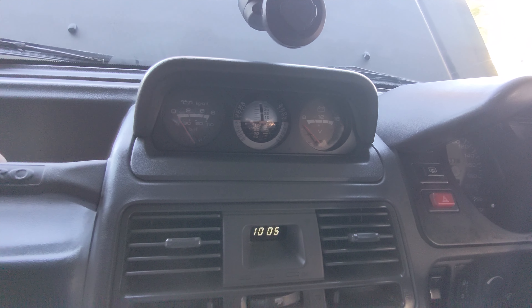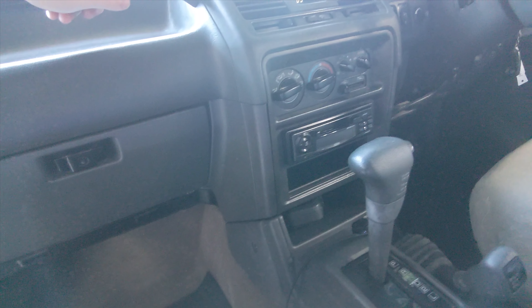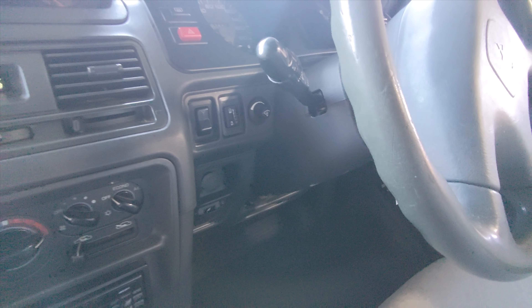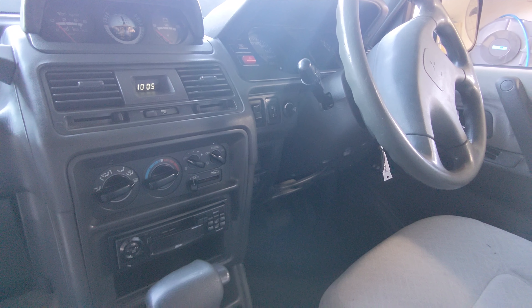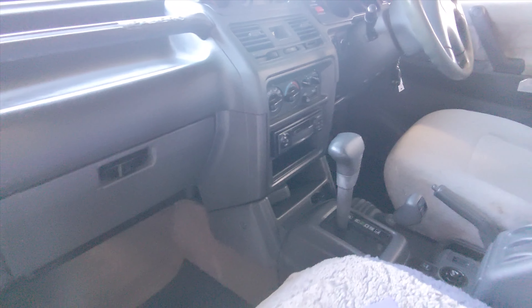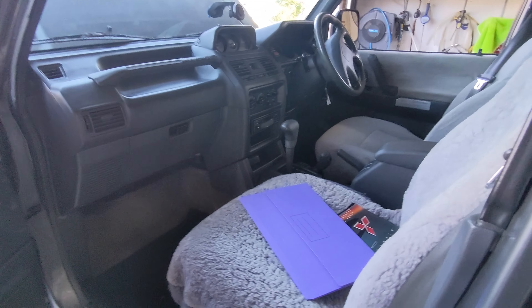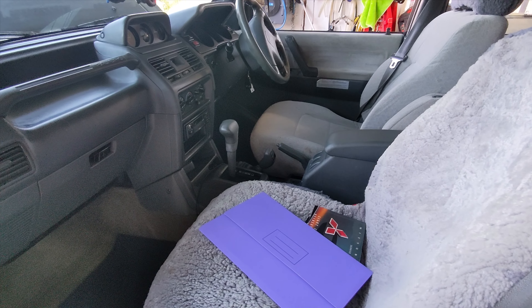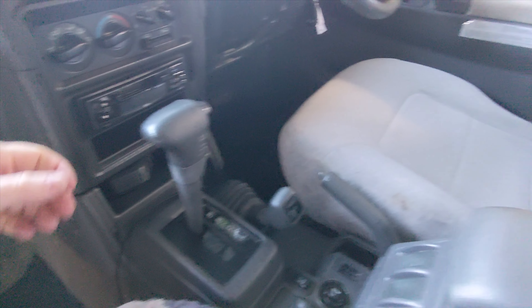Annoying things — the dual fuel system. Depending on what button you press when you start it, you can get a no-start condition, and you've got to sit there and twiddle the key a bit and press the buttons and stuff. I believe it's something to do with the LPG controller not turning the fuel injectors on. That's my area of expertise — electrical stuff, oscilloscopes and whatnot — so I'll work that out.